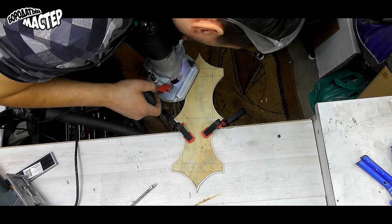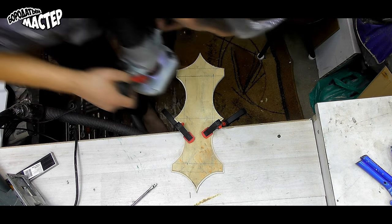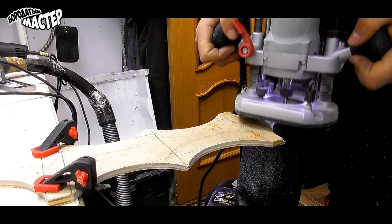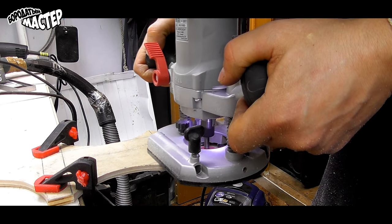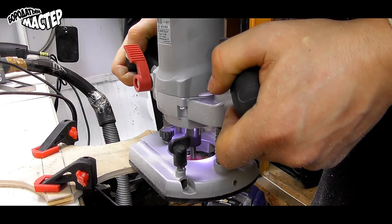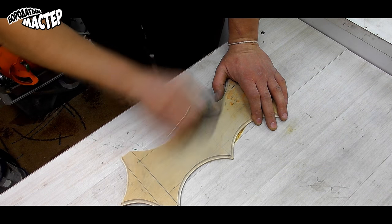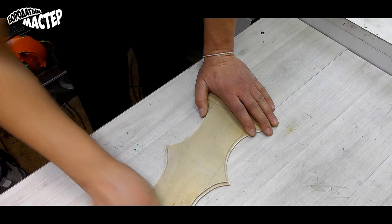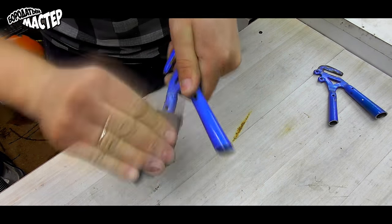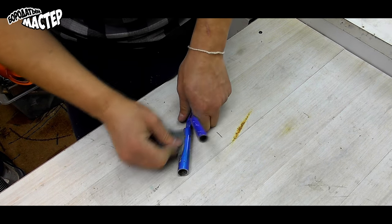We are going to work with the grinder carefully so that we don't cause damage. After working with the grinder, we get a nice smooth surface — the result is really similar to Batman's shape. We remove the burrs so that there are no rough holes or surface problems.